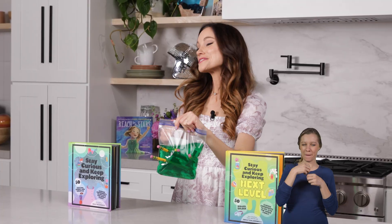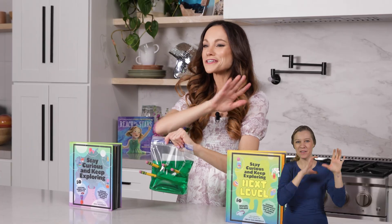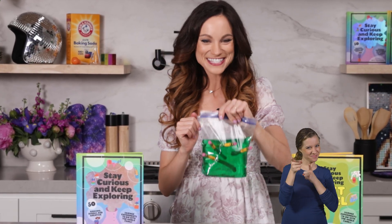Thanks for making an unpoppable spider bag with me. If you like this one, be sure to check out my bestselling Stay Curious and Keep Exploring book series for 99 more science experiments. I'm Emily Calandrelli. Subscribe for all things science and space. And remember, stay curious and keep exploring. I'll see you next time.